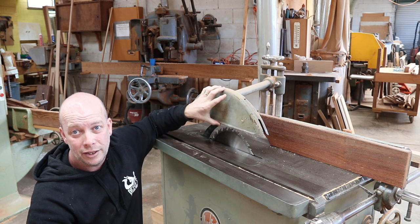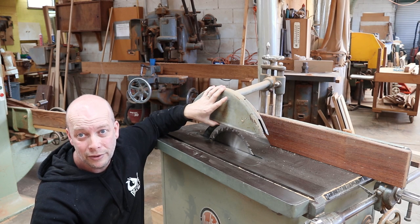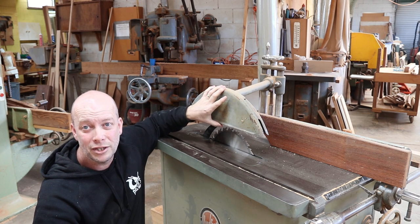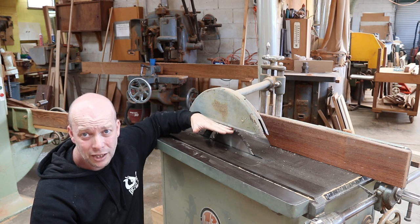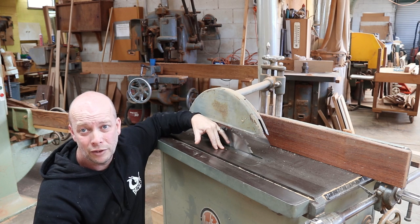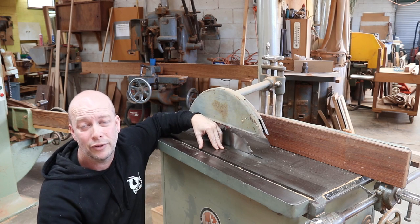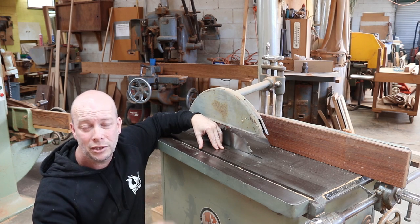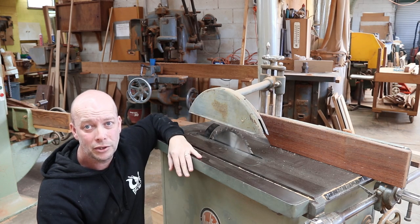Why remove the guard? That is one of the best safety features you can have on your saw. It stops exactly what I just described from happening. Go and have a search on Google for some of the accidents on saws, and you'll see photos of people that have been whacked in the face, broken nose, missing teeth, you name it. It's no joke — it's pretty serious.